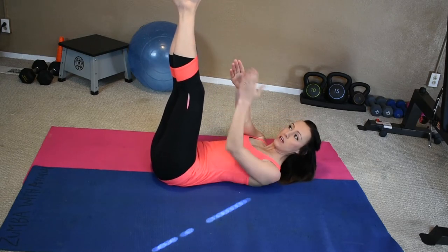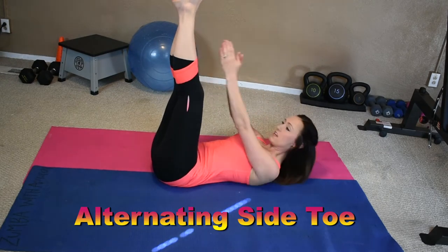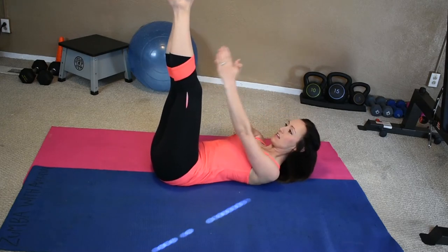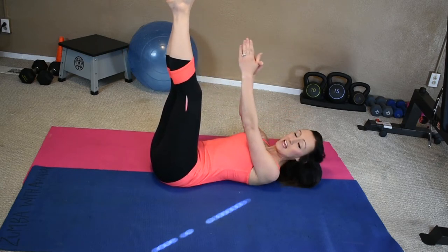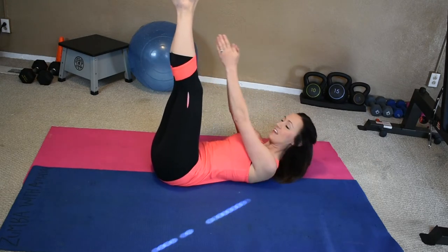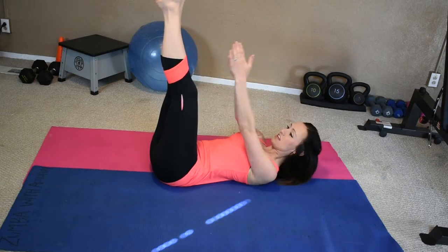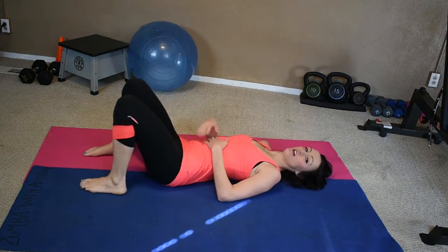We're going to keep it here, but instead we're going to reach to the outside alternating — just going to work our abs a little bit different, starting to engage more of the side ab muscles. When we're doing any exercise, always remember to breathe. Do not hold your breath. 10, 8, 7, 6, 5, 4, 3, 2, last one. Good. You can release.